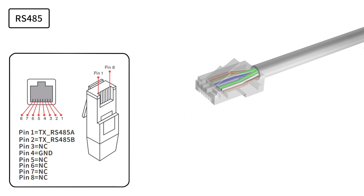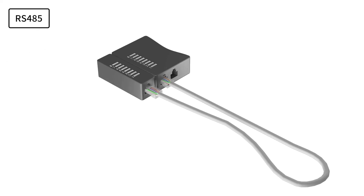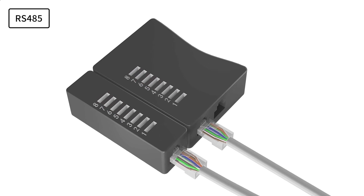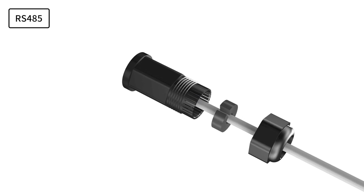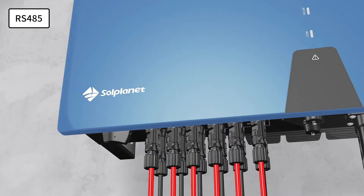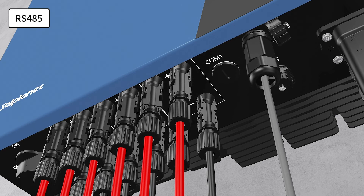RS-485 cable pin assignment is as follows. Check the cable with the cable tester and make sure the cable is connected. Lead the cable through the cable gland and communication plate. Press the latch of the Smart Meter terminal and insert the stripped cable accordingly. Make sure the cable is connected firmly, then insert the cable into the socket.